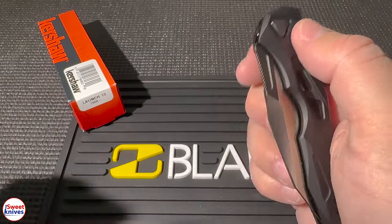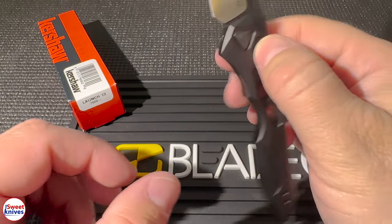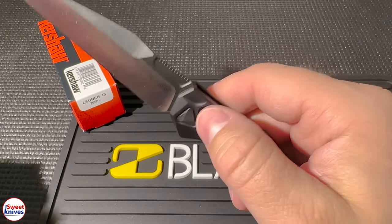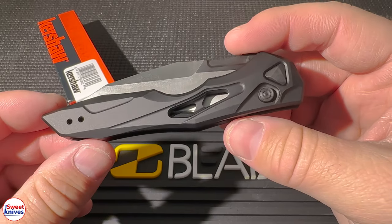And the last reason why you should consider this: versatile use. If you're looking for something for everyday tasks or more demanding cutting jobs, this knife is definitely up to it. It's perfect for everything from opening packages to preparing food — it's a real versatile knife.